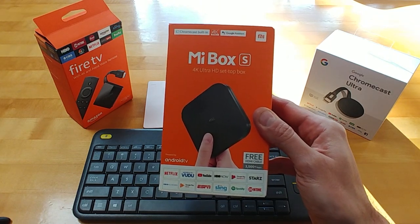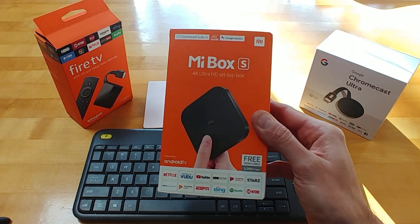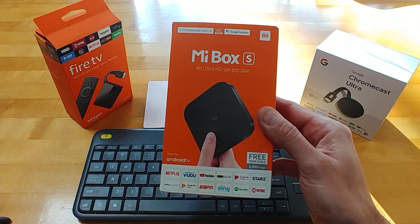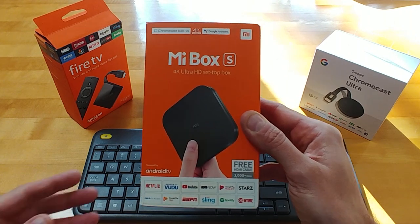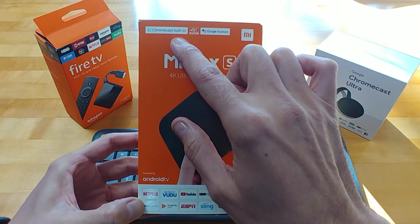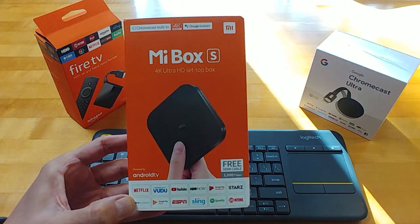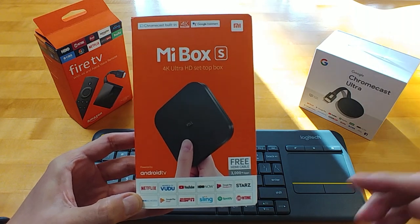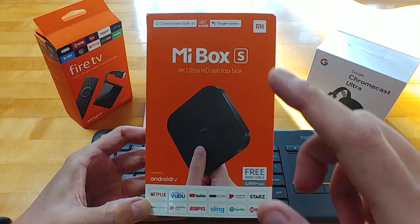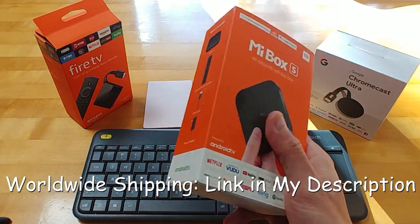Now there are a lot of these Chinese multimedia boxes out there and a lot of them have some better specs than this one. But a lot of them — I'm going to say 90% of them — are not officially licensed by Google. If they're not officially licensed, you don't get the Chromecast built-in feature, you don't get 4K Netflix, and you don't get access to the Google Play Store. So it's really important to make sure it's officially licensed, and this Mi Box S happens to be officially licensed.